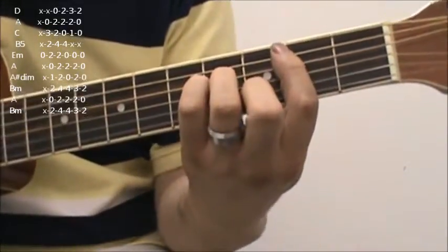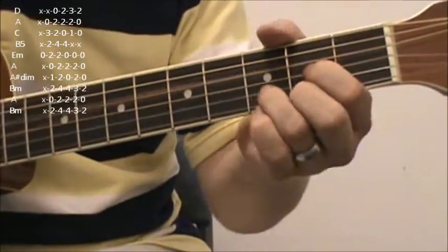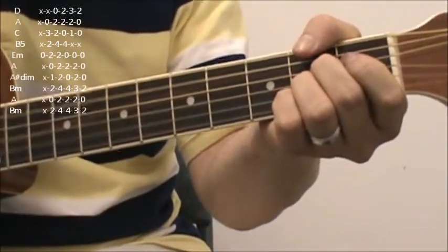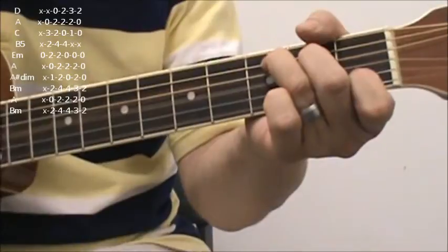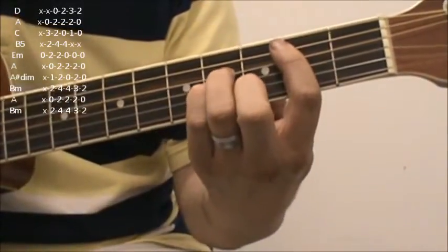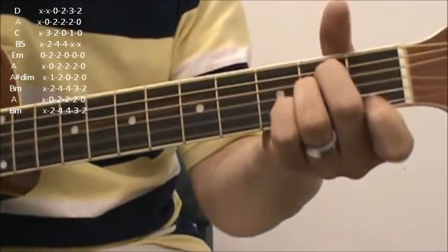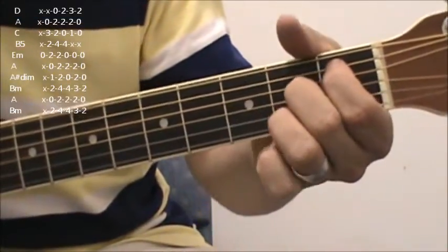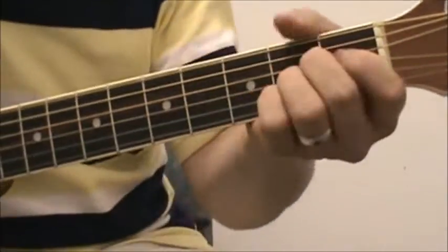A, B minor, back to D, A, B to C, B, D minor, A, A sharp diminished, B, D minor, A, A sharp diminished, B minor, A.